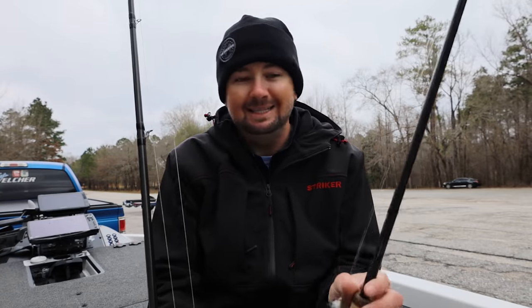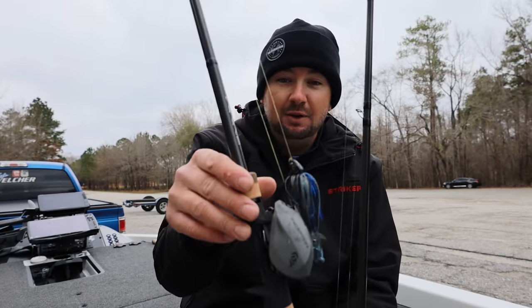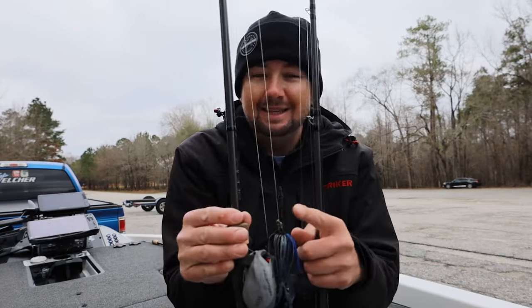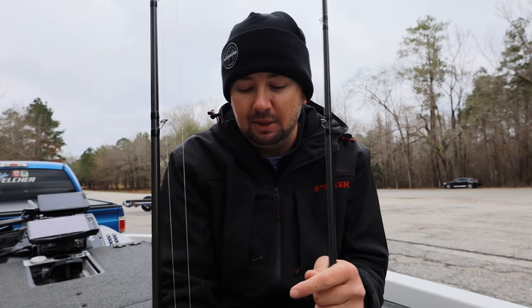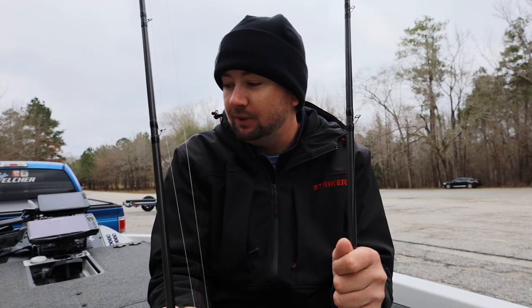Having just two of these can get you through everything. You can throw a bladed jig, a spinnerbait, flip a jig — I have 50-pound Sunline braid and an Apex swim jig on here right now. This jig will actually be out tonight at 7 p.m. — the worldwide premiere of the Untamed Tackle Apex swim jig that I designed. It's been so good to me the last few months.